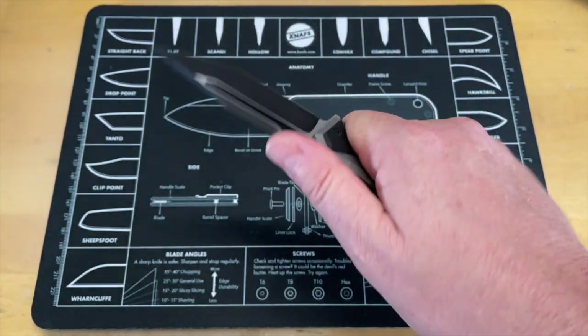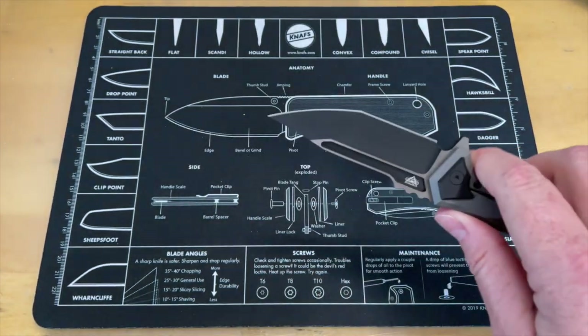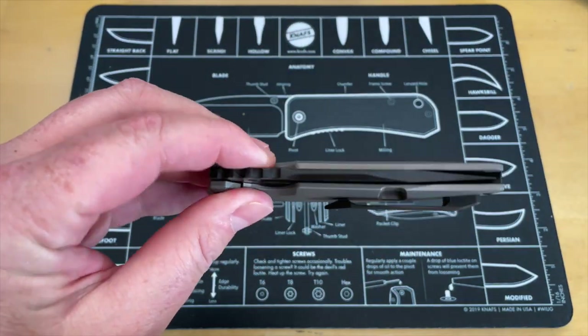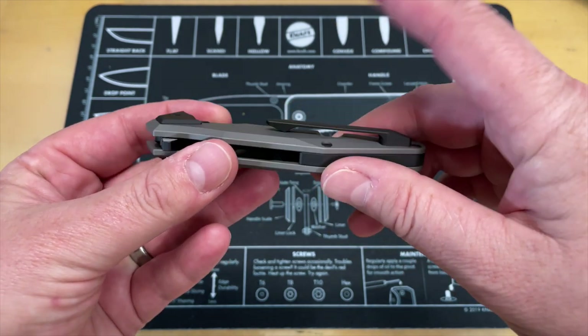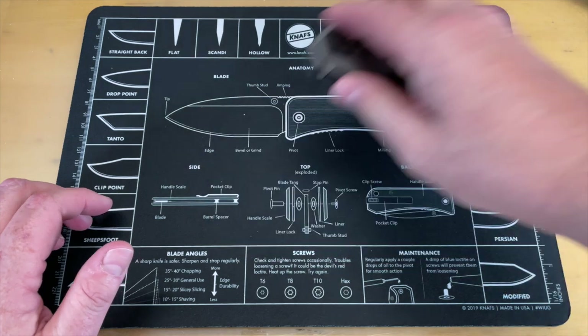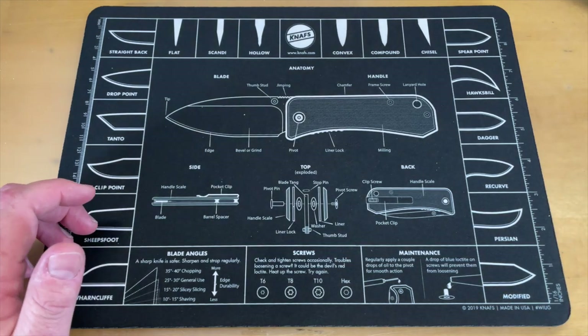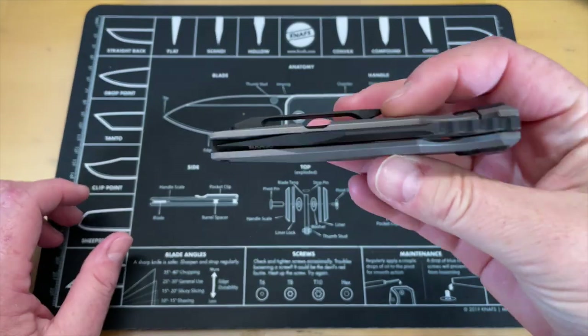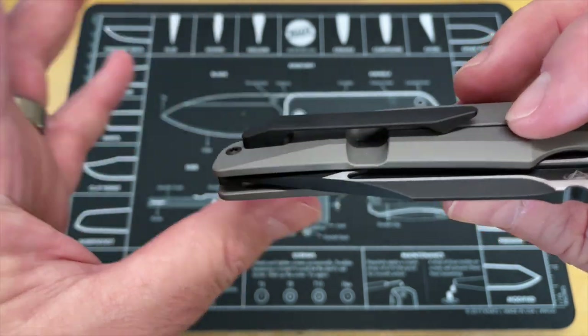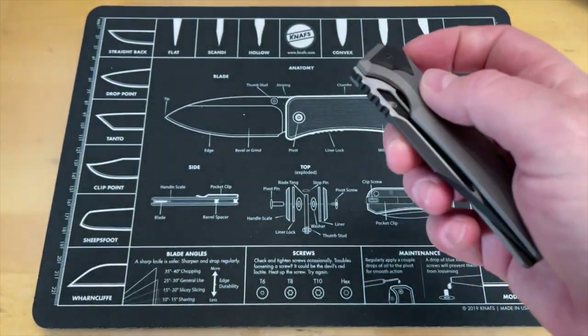The pocket clip is a little tight — I'm not going to lie to you. I did put on a pair of 5.11s earlier today just for a test; I keep them around because they have a reinforced pocket seam. This is tight in and out of pocket. These are first impressions — I have not put it in jeans yet. It's still a little tight in jeans, so it's a really stiff pocket clip, but some people dig that.